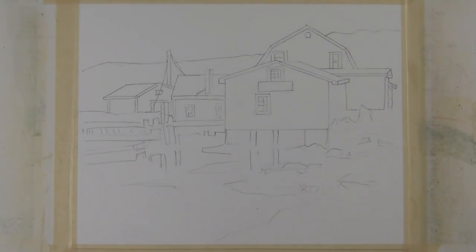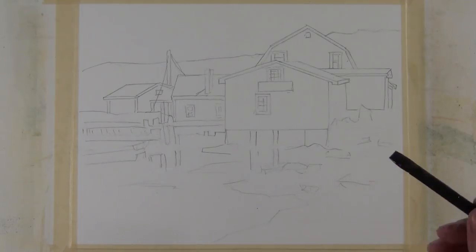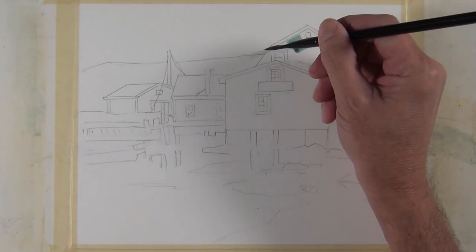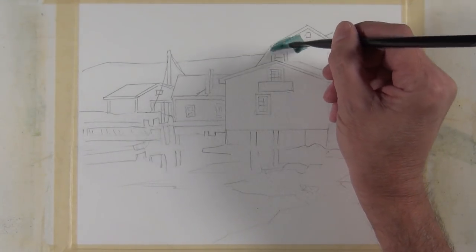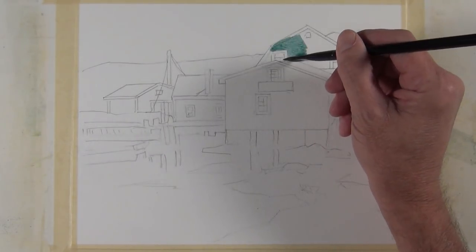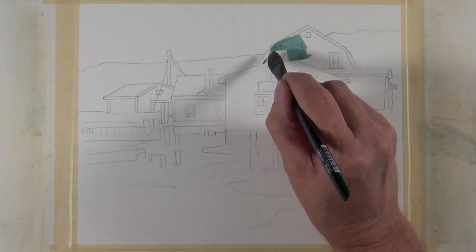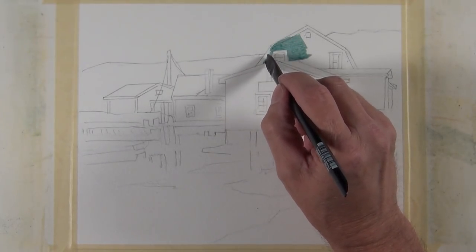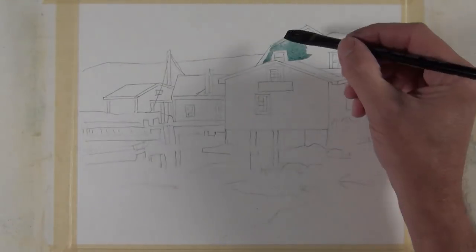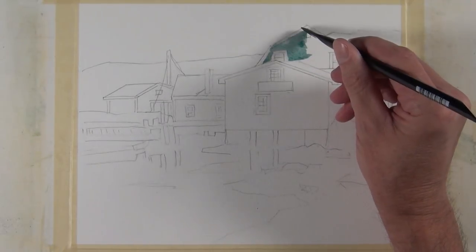I begin with a sketch of the major components of the composition. You can see the building with some windows on it, indication where the rocks and water are and some trees, but there's not much more detail than that. To begin painting, I'm using a half inch flat brush. And I'm using a mid-value wash that is a mixture of sap green and royal blue, and I'm going to start painting the shadow side of some of the buildings in this composition.